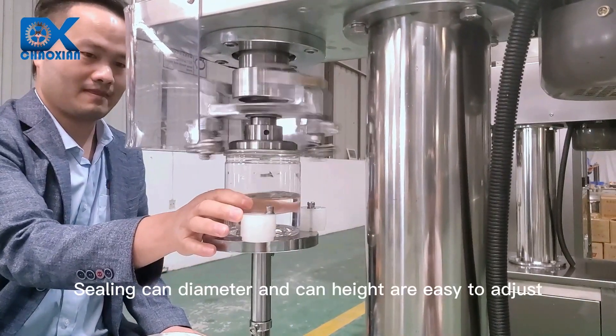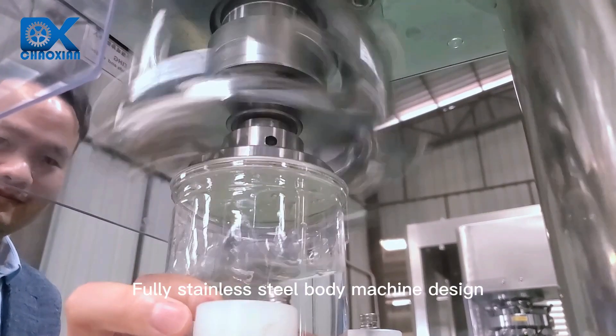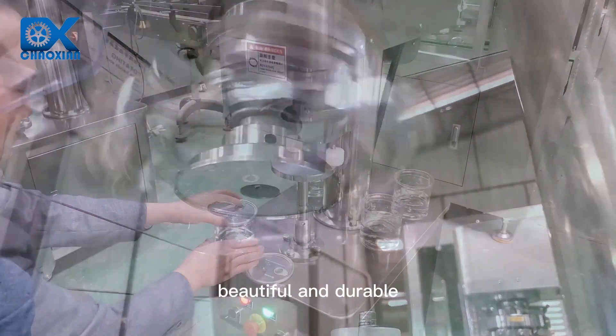Sealing can diameter and can height are easy to adjust. Fully stainless steel body machine design, beautiful and durable.